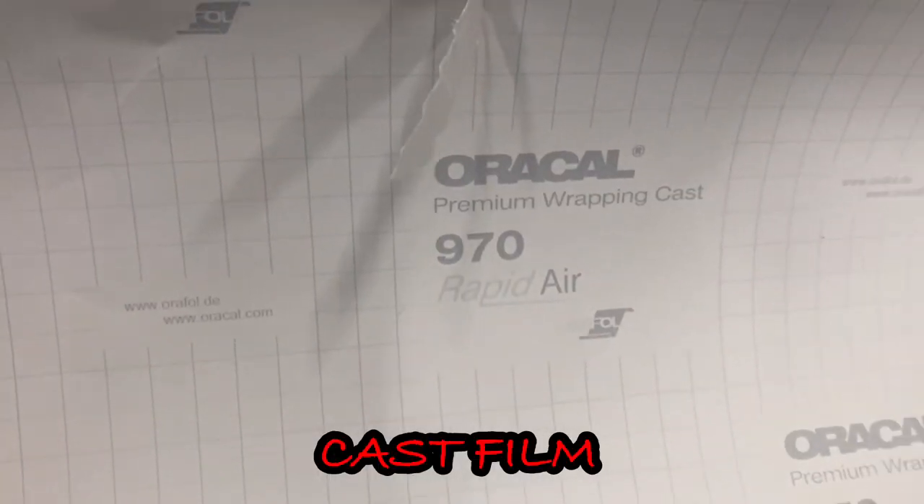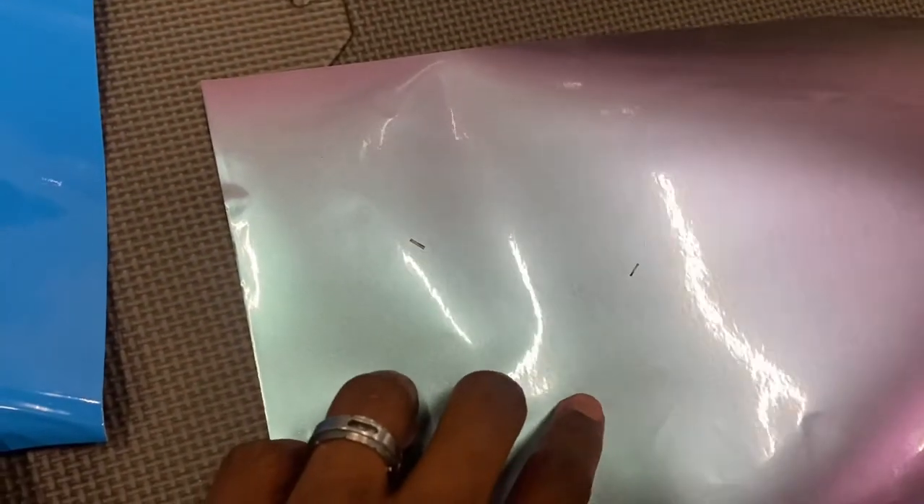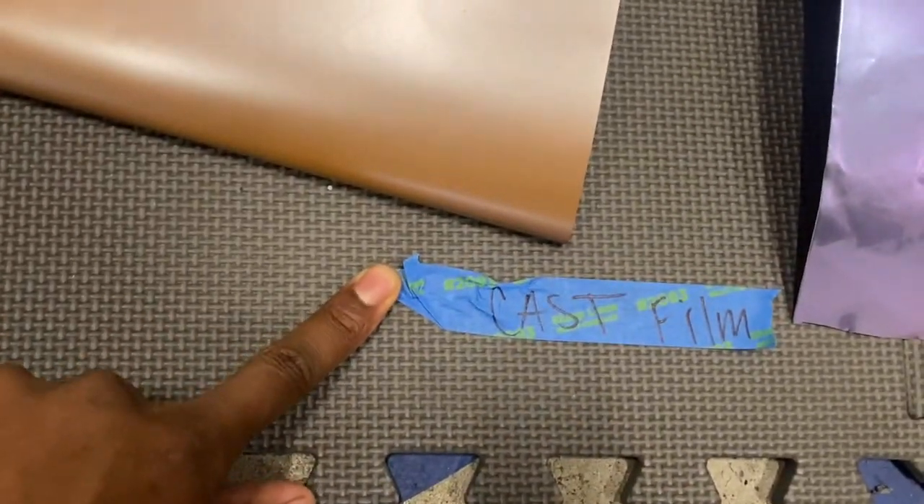I have a few vinyl wrap companies — a pile of cast film and a pile of calendar films, and I'm going to show you a few of them right now. We have Oracle 970, 3M 2080, Avery Dennison, and KPMF. This is purple iridescent, this is caramel luster, this is gloss blue, gloss light blue, and this is a crazy — I call it cotton candy. So we have these, which are cast films.